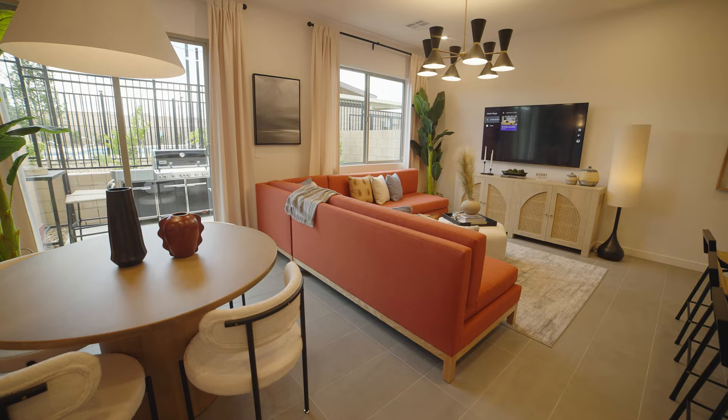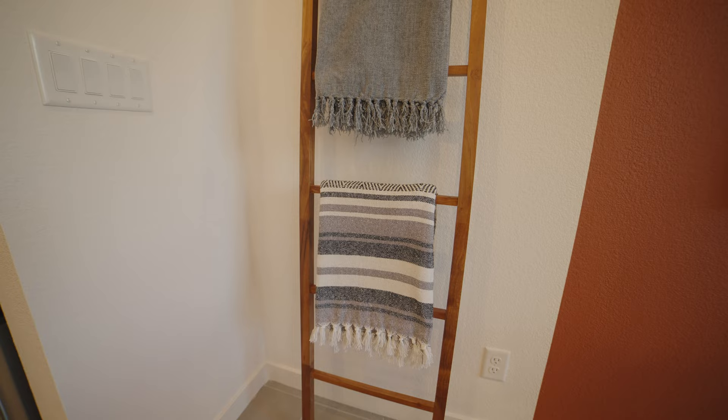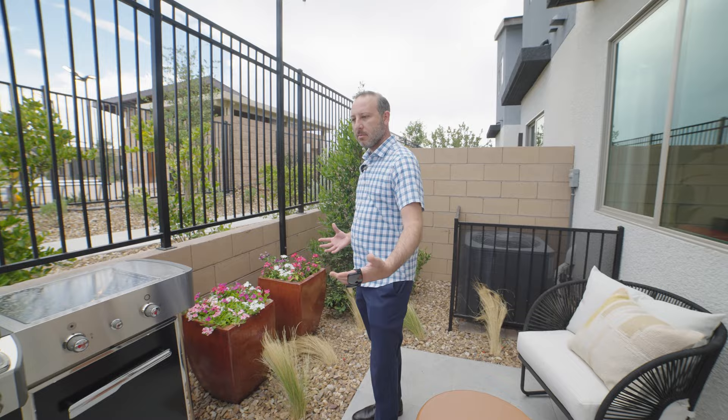For you guys out there watching — I see these all the time: the decorative ladder with blankets. Is it something functional or just for looks? Do you use something like this in your own home? Let me know. A lot of times people interested in buying a townhome aren't interested in a lot of yard upkeep and maintenance, so something small but functional is perfect for them.